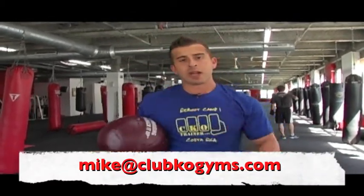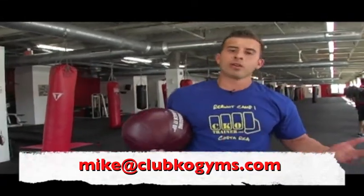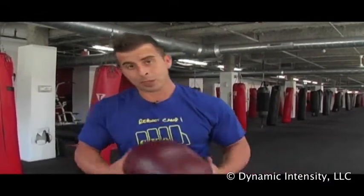CKO Trainer, hit us up. We've got information, all the videos on it. We're on YouTube, we're on Google. Stop fooling around. Please hit me up — Mike Andrula at ClubKOGyms.com. If you have questions or concerns, we'll handle them. Peace out.